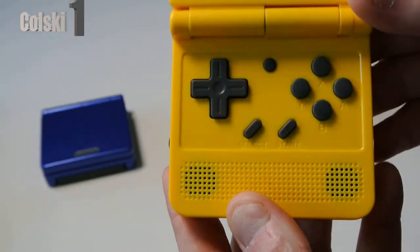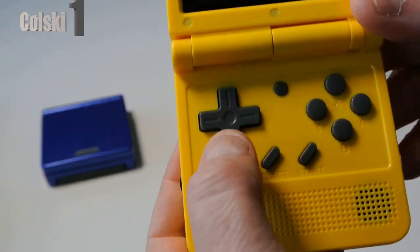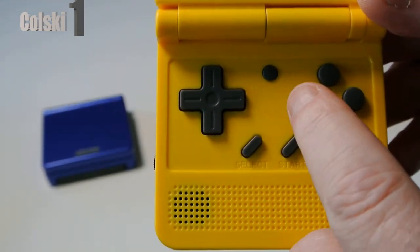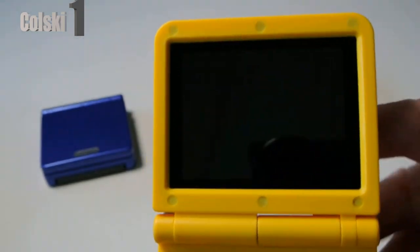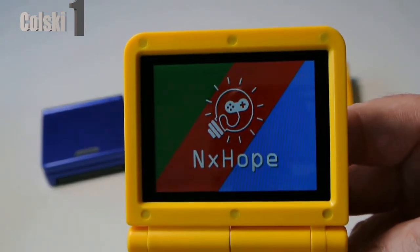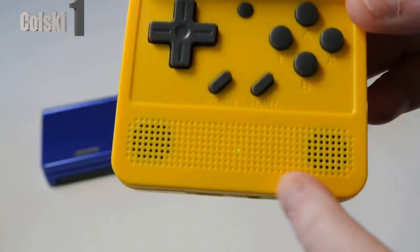This is what you get: a D-pad which isn't that bad actually — it doesn't feel as mushy as some do. You have select and start, A, B, Y and X, and that is the reset button. This thing also has stereo speakers at the bottom.